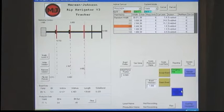Board information is computed to provide the programmed rip widths desired, looking for the highest yield, highest dollar value, or to provide the proper quantities of rip widths to satisfy your production needs.